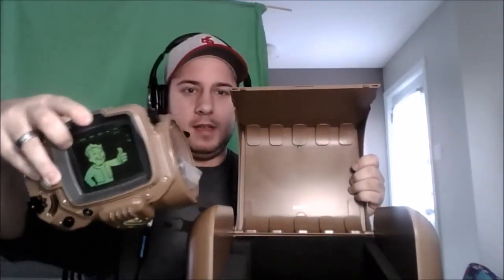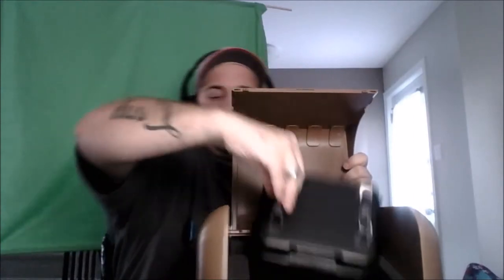Now the pièce de résistance — the Pip-Boy! I'll just remove the outer box since it's taking up a lot of room. There's a little base included, which I'll use to display it. On the base it says: 'Pip-Boy Model 3000 MK4, manufactured by Robco Industries for distribution of Vault-Tec — not for civilian use.' Very sturdy construction.